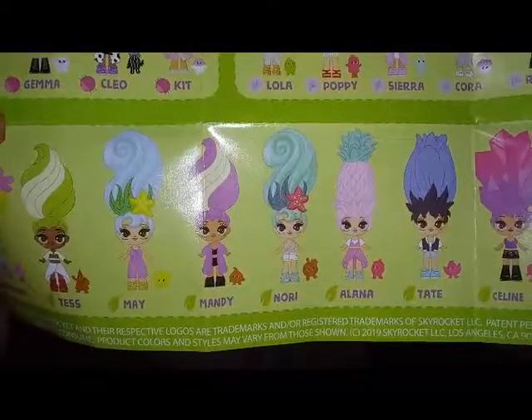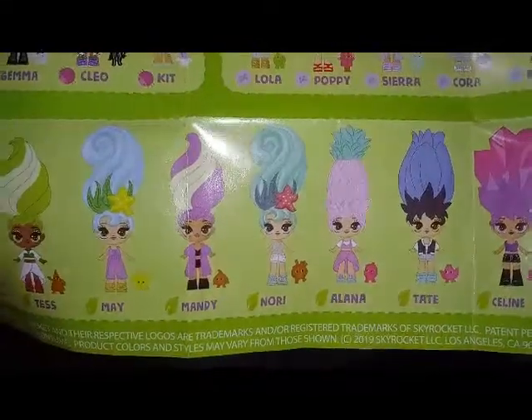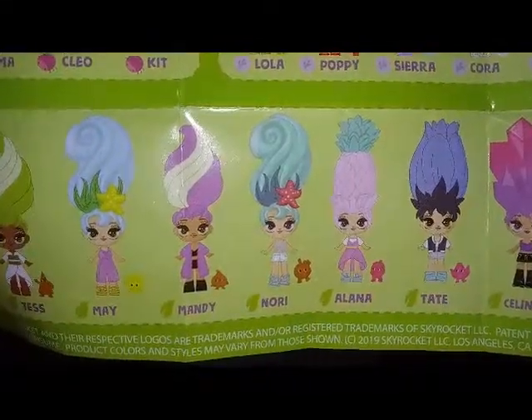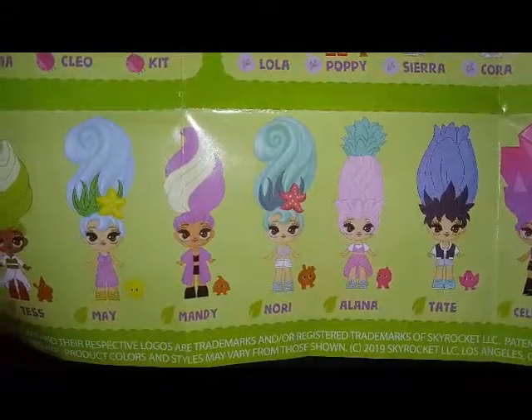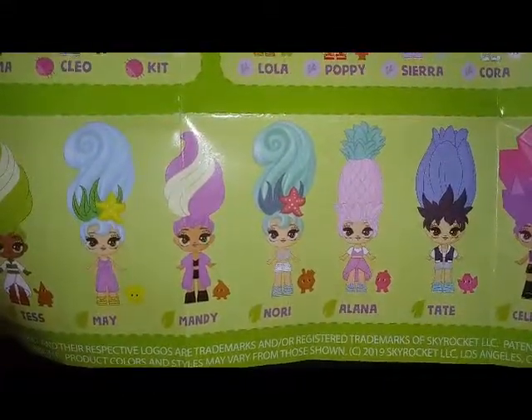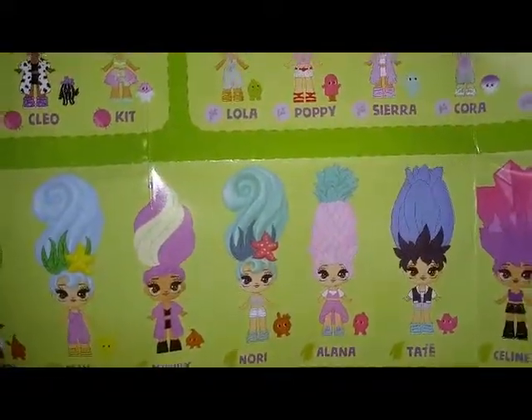So it seems our checklist shows we have Nori. The color variations are a little bit off-matched — Nori looks like she has lighter blue hair here with darker blue paint detail, and maybe even a red starfish. So the colors are a little bit off on her, but I know she's a new one. She's our second underwater theme girl that we got.